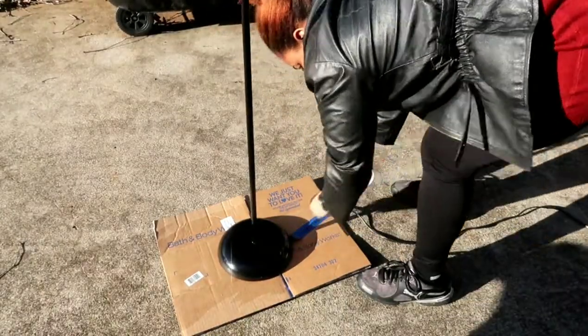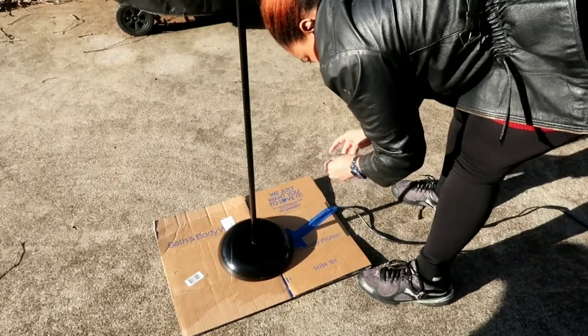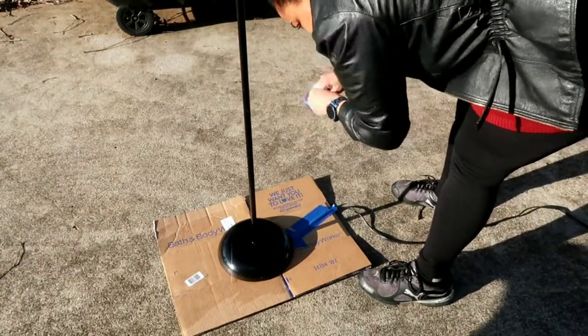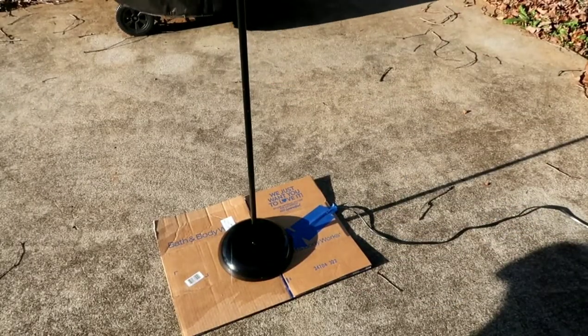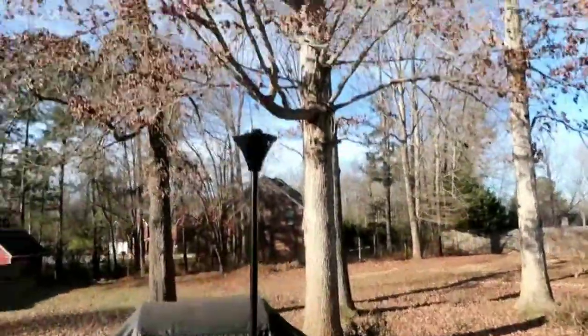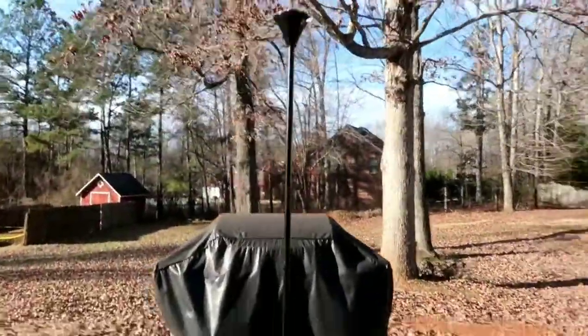Now if you're using a pre-existing lamp like I am, or if you get your lamp shade from the Goodwill, make sure that you clean and dry them thoroughly before you get started. I already had my paint on hand, so that is why I was able to come in at $25. If you have to buy paint, it may be a little bit more.